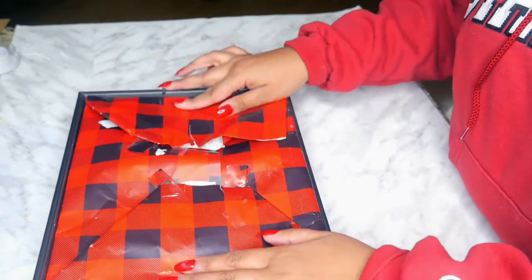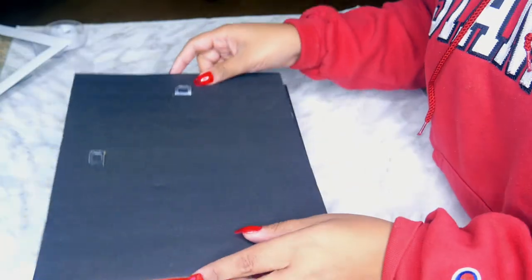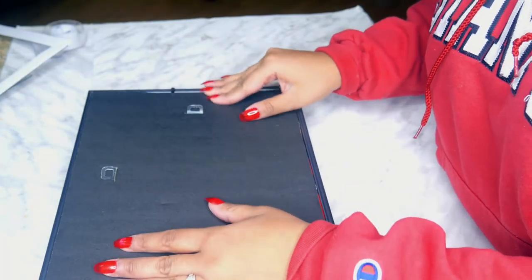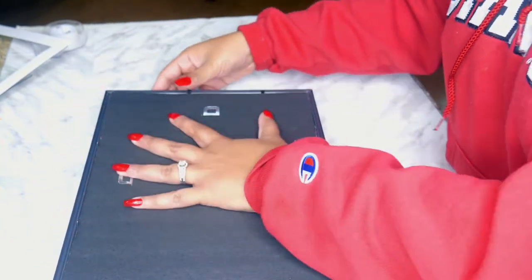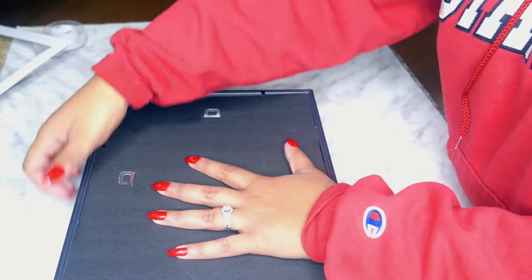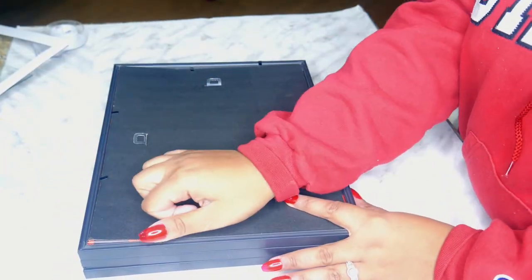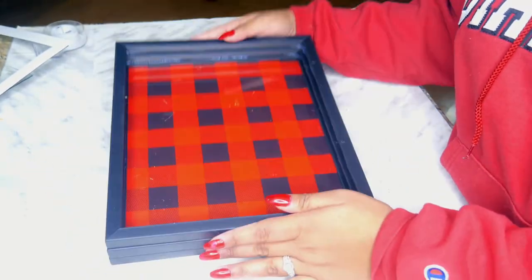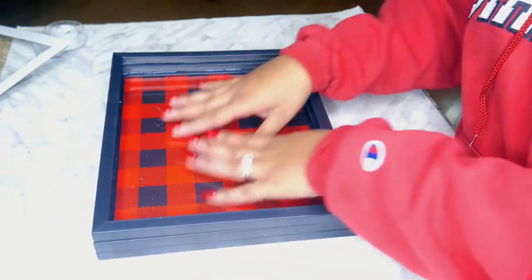It doesn't matter if the back looks crummy like mine, because you're going to have another backing. If you wanted to, you can go ahead and put some black velvet or black felt on this to cover that all up — you definitely can, I just didn't this time. And there you go, that's how it turned out. Again, if the paper was better this would look a lot better. You can see some scratches there, but you get the idea. I really love the idea of this.